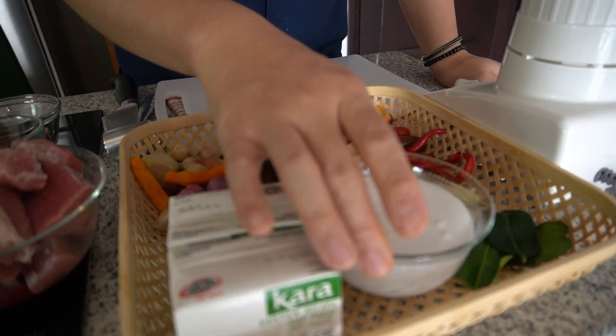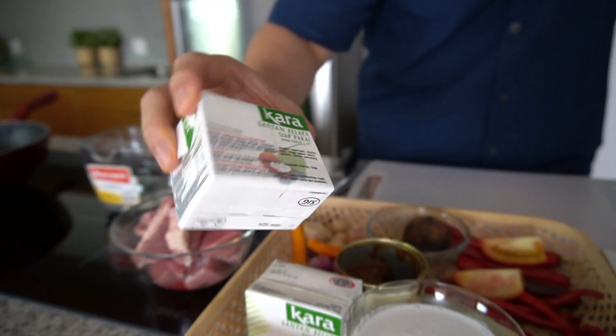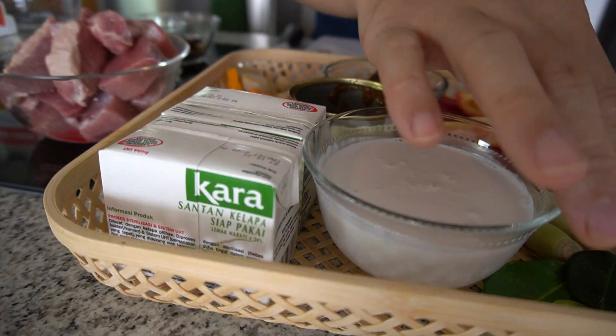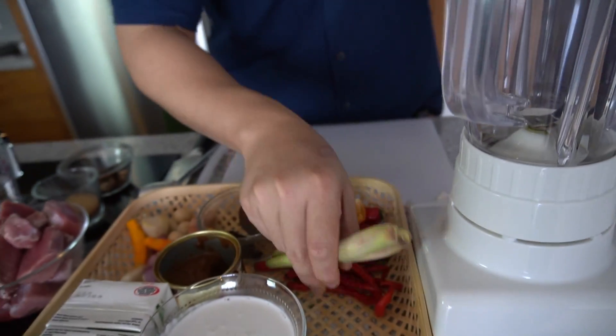Lalu gue pakai santan instant. Pakai merek lain juga boleh, cuman gue paling suka pakai merek ini karena cukup bagus konsistensinya — kalau dimasak hasilnya lumayan bagus.